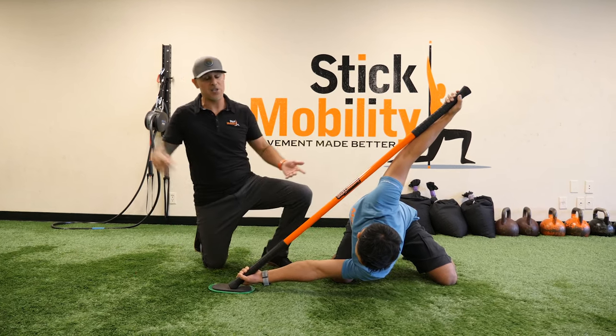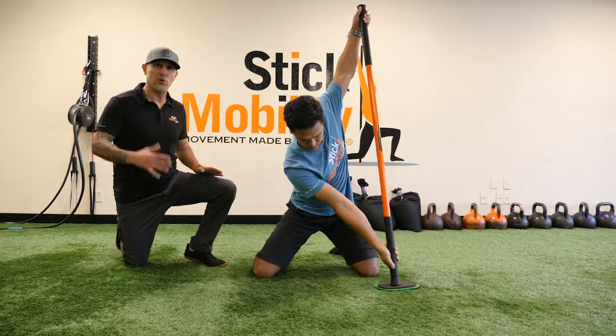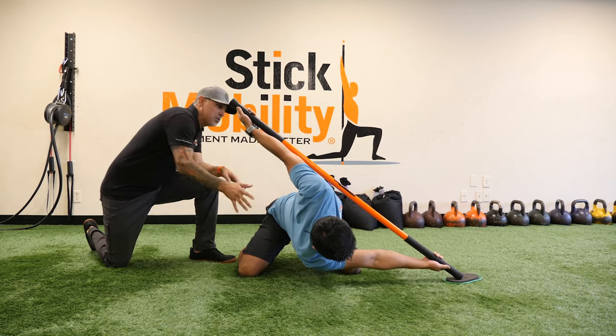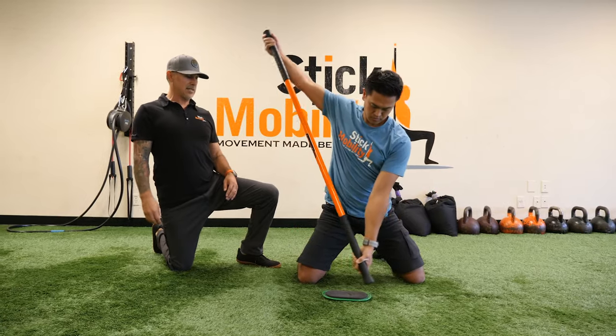So we get down there, hang out a few seconds, then here's a good thing — really time efficient: you just rotate right across to the other side. You don't have to move or change your setup. Look at this beautiful move, these big deep lines, really getting through T-spine rotation. We've got the slings involved and all you need is your body, a stick, and a slider.